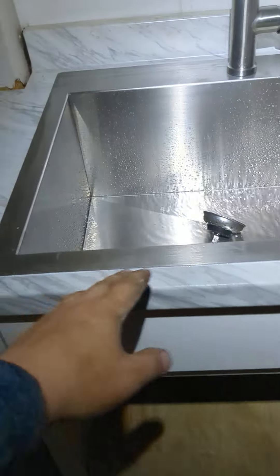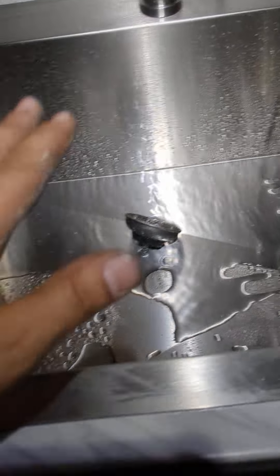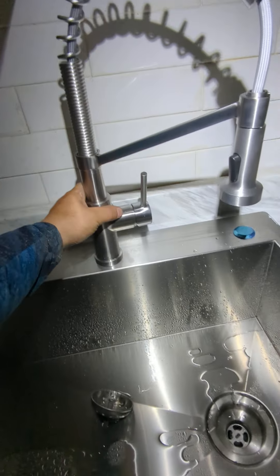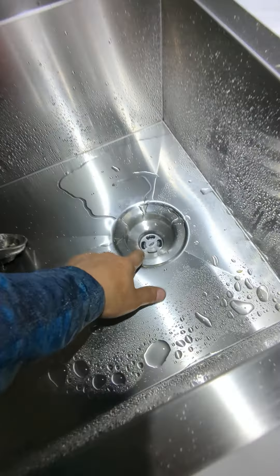All right, so this is the first one of these I've put in. It is a combo — it comes with this sink and this pull-down faucet. It came with the basket strainer.